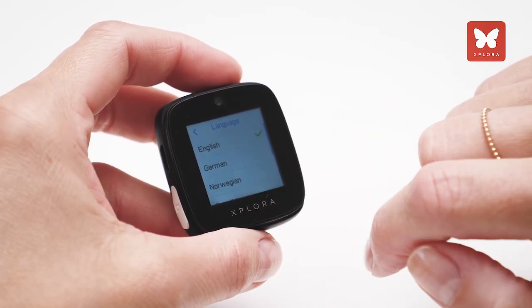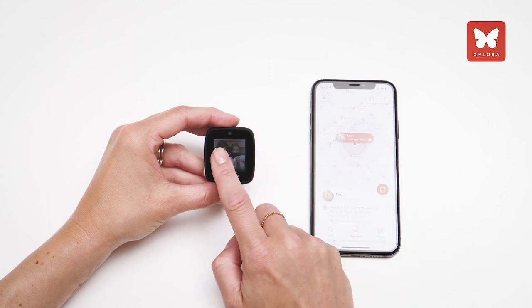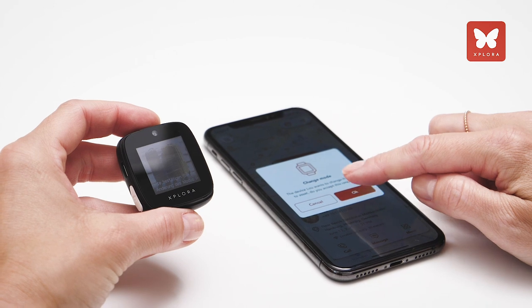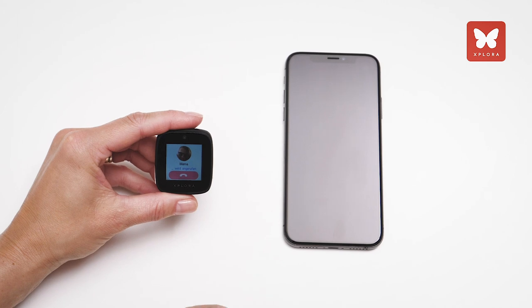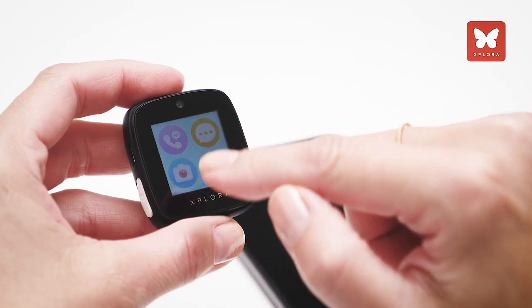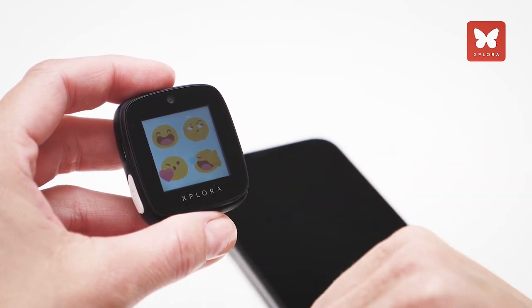Under settings on the module, you can change the language. If you select another mode, the app will ask for confirmation. Now your child can call you or be called by you at any time. Messages, emojis, or voice messages can also be easily sent and received.